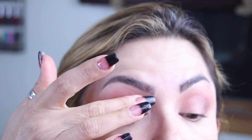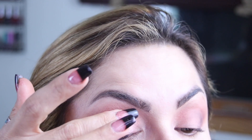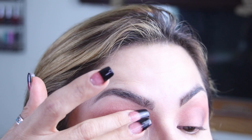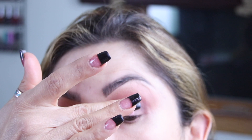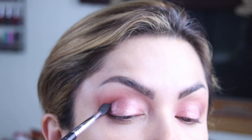Now I have two shimmers to choose from. I think I'm going to go with this pinky one. Just kind of tap it on your eyelid — it's a very pretty, soft color. If you want a little bit more color, you can just deepen up this corner here again.